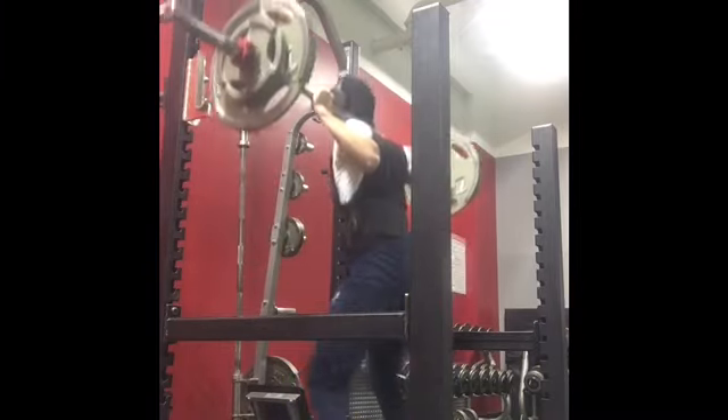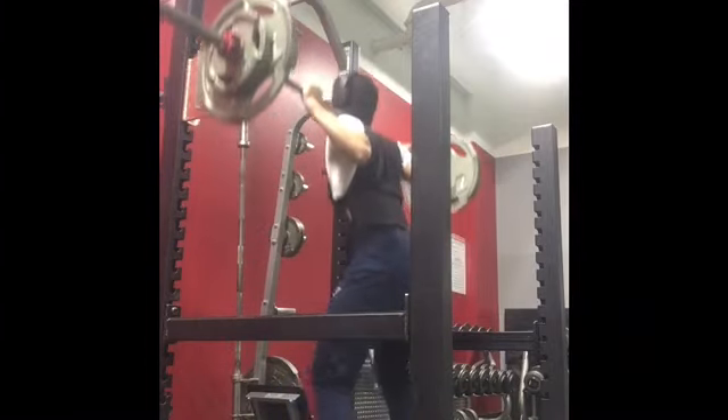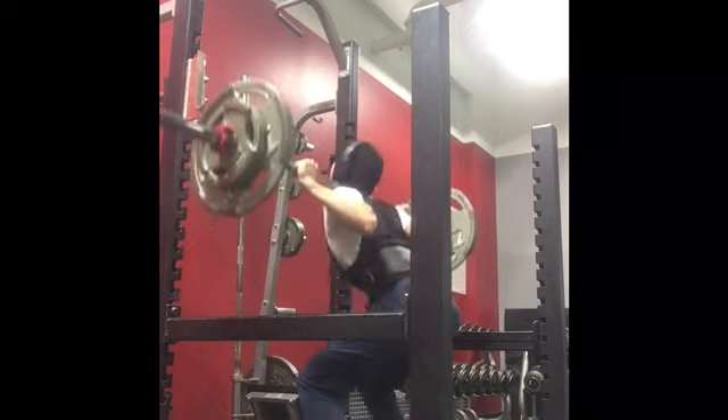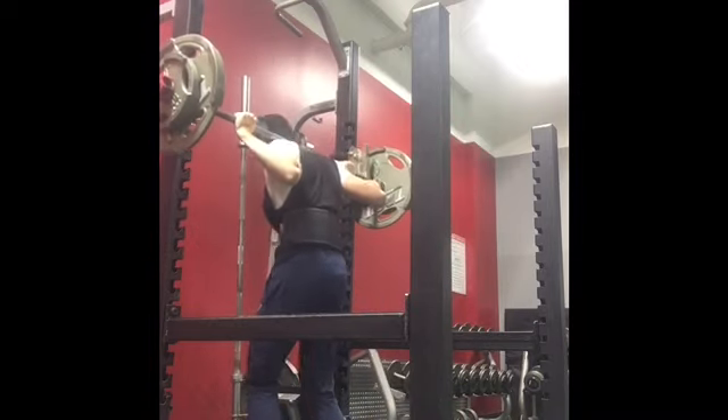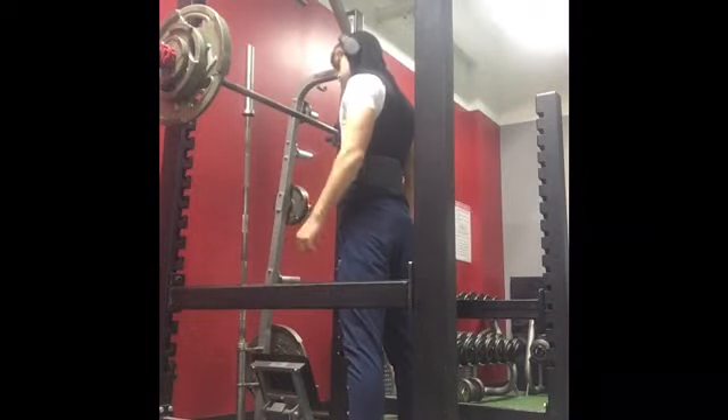This is my first set of squats. I'm doing a 5x5 and this is just 185 — it's almost like a warm-up set. Watch that set, look how easy it works. Just wait until the end of the workout.